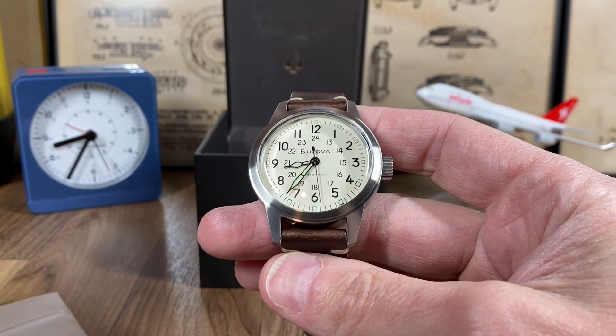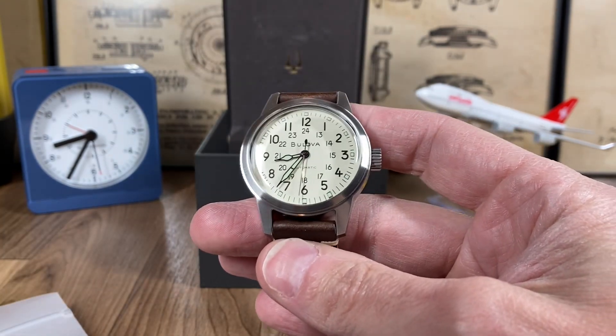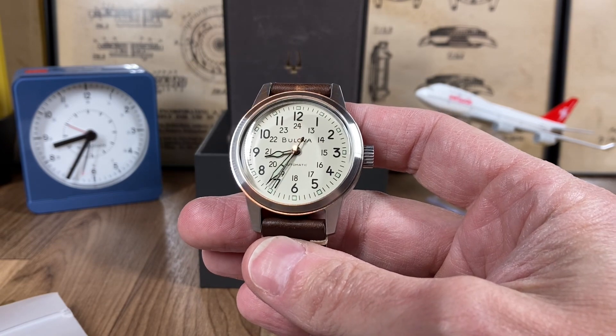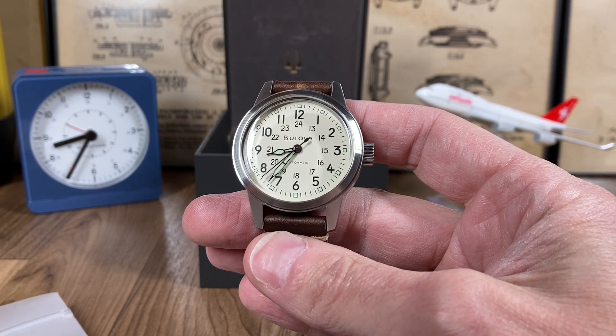If you've got one or are thinking about one, leave your comments below, and I'll do a head-to-head with the A11 here shortly. As always, I appreciate you tuning in to Cold Pizza Watch Reviews.